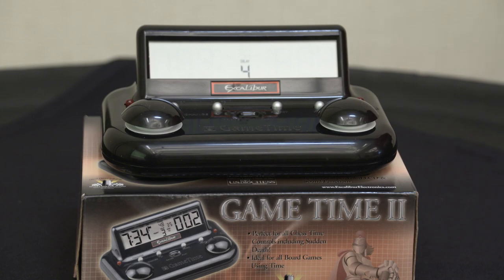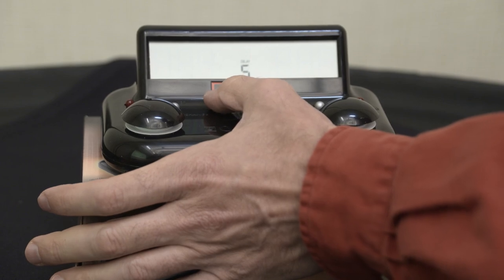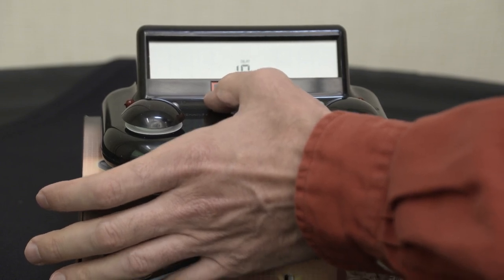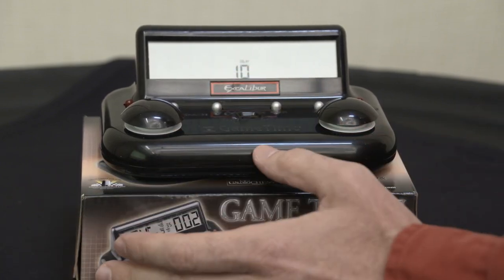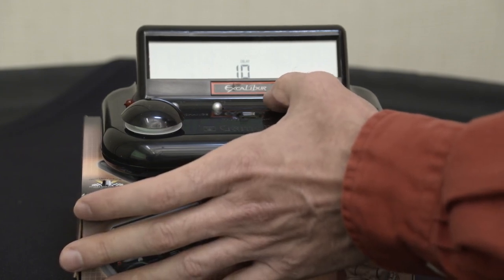Then we come to the delay. There are two places where we have to set something. This first one is how much time — so you want a four, five, six, or ten second delay, whatever you want. We're going to change it to ten seconds. Then hit select — now it's set.